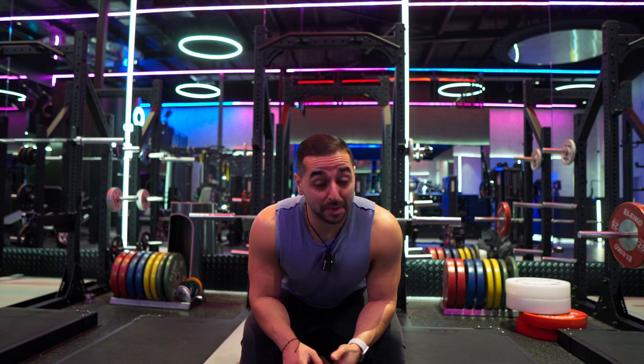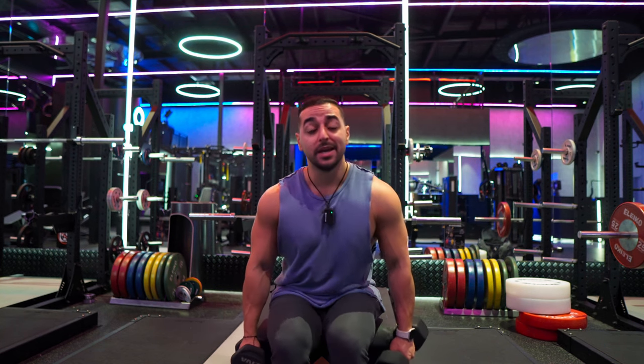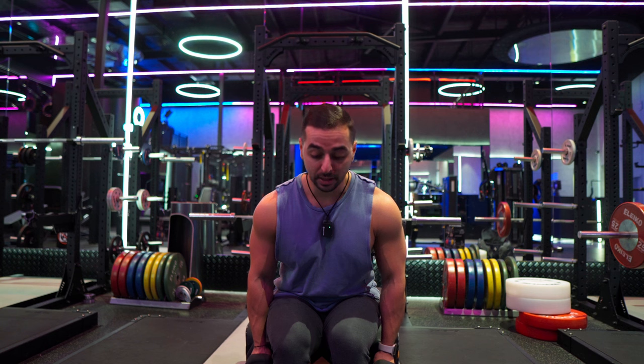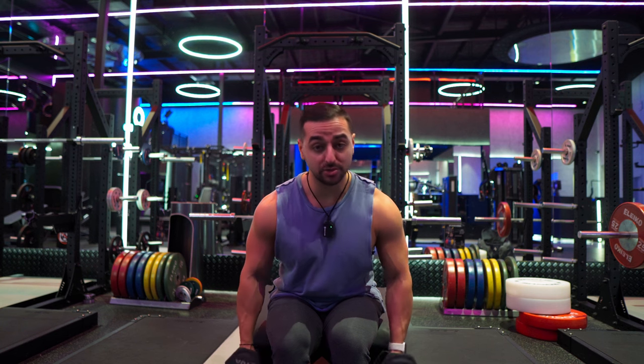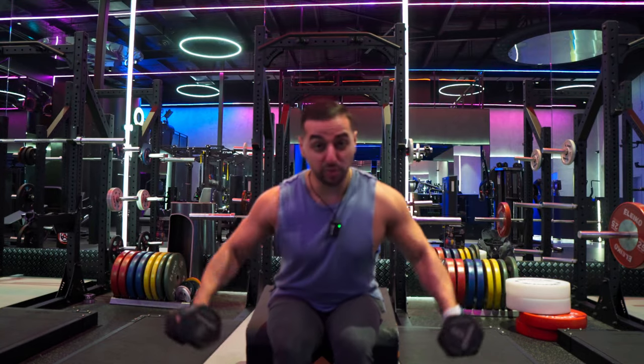Usually around this point of the workout I would wrap up, but why not do two more sets. It's going to be a seated dumbbell side lateral raise to end the workout. I'm going to stick to 8 kilograms — let's hope I can even get 12 reps.